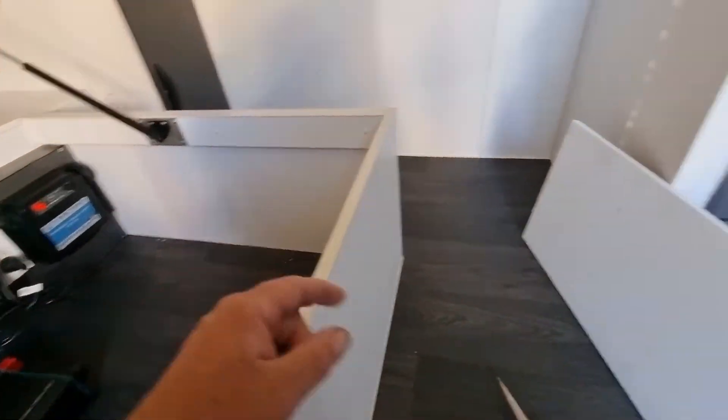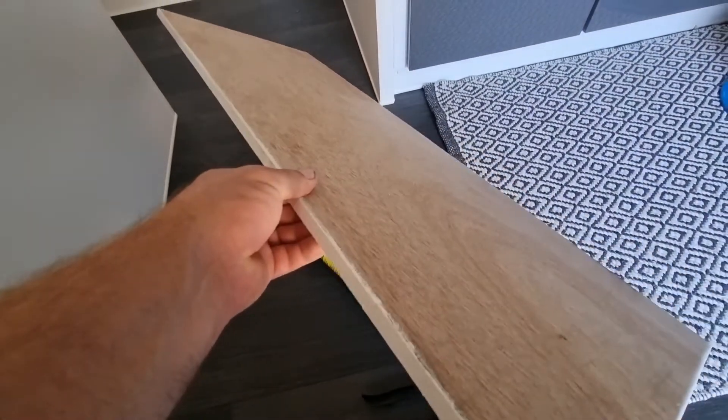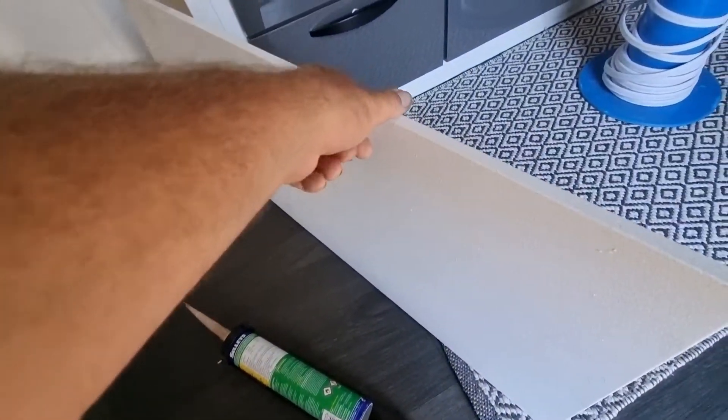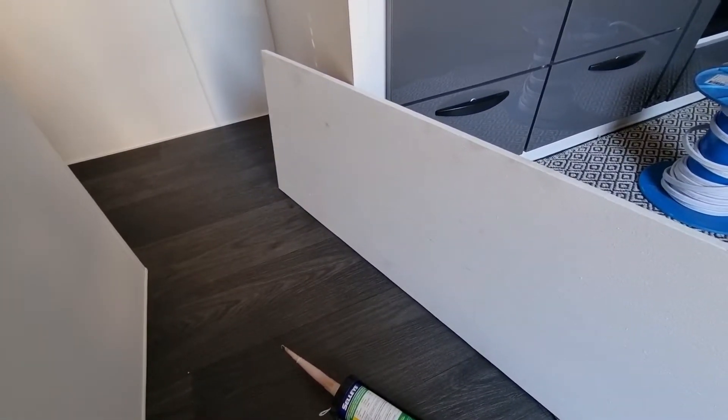This is the timber I've cut — it's basically the same measurement and it's just ply. It's as light as possible, which is important — you want to make sure you put light things inside the caravan. I've just painted it white. Let's glue it in.